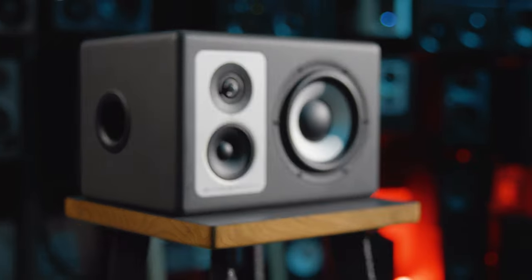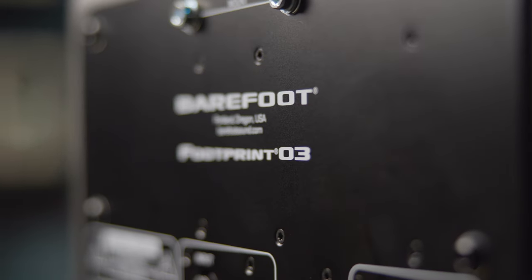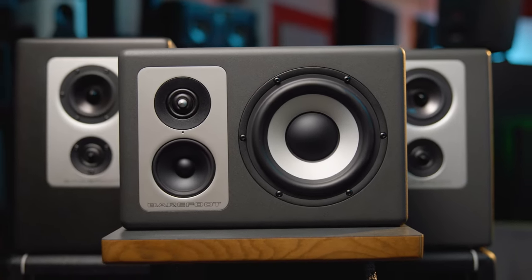Hey y'all, Kevin Schuck from Vintage King here in the Nashville showroom. I'm excited to be the first one to tell you about the brand new Footprint O3 from Barefoot Sound. As the next step in the legacy of the Barefoot Footprint series, this monitor builds on what we love about the O1 and the O2 in a more compact and affordable way.